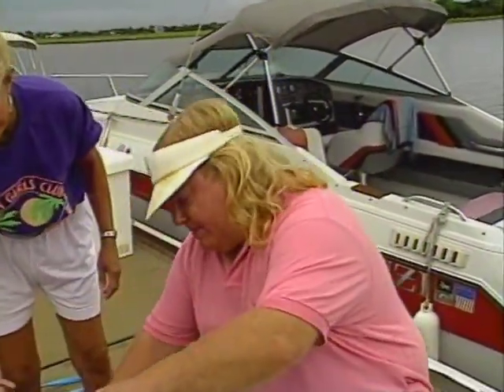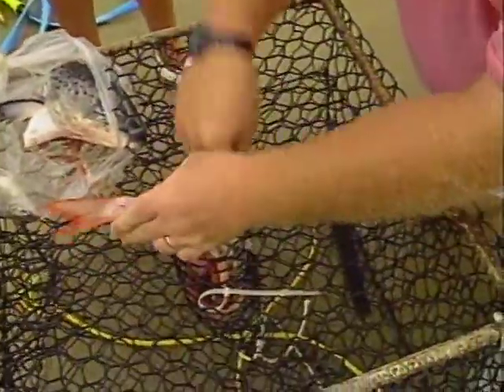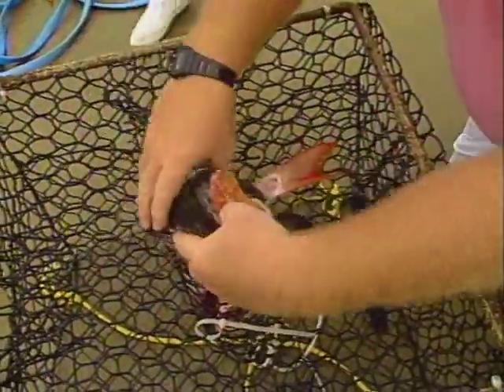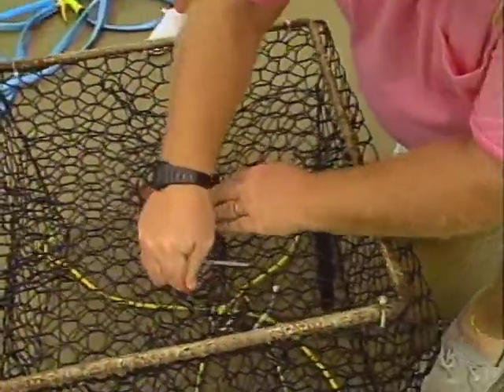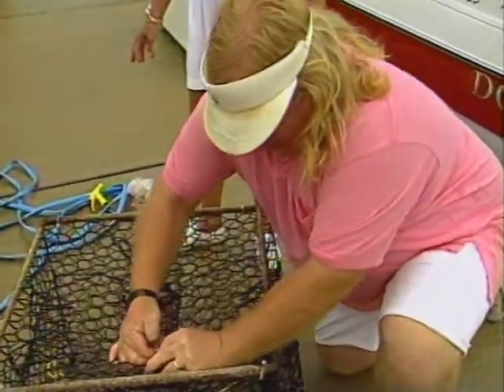Alright, we're going to load up this crab trap with these fish heads and just force them right in here to give us a nice, good-looking salmon head. We'll stuff that in there, then we take our trap cover and lock it down real good. And we're going to drop it in the water.